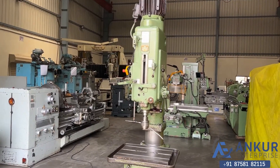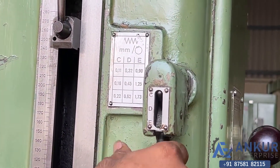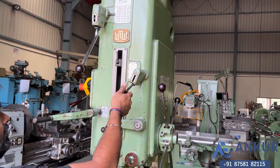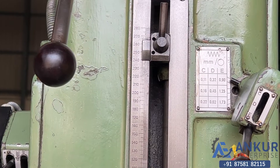Now show me different feed rates of travel. First show me at its minimum feed rate. Working at its minimum feed rate.